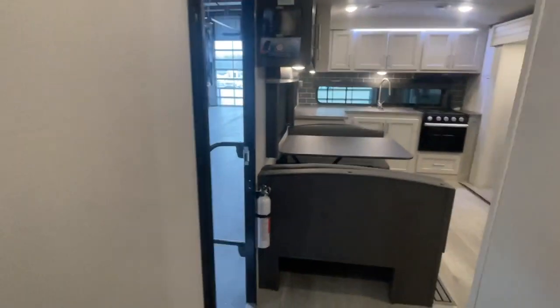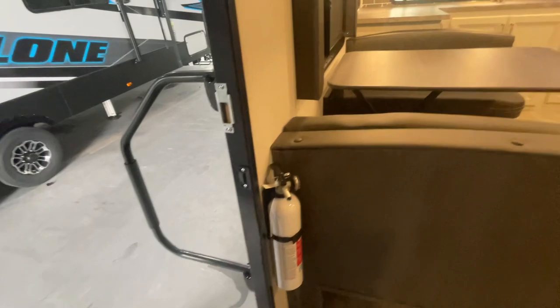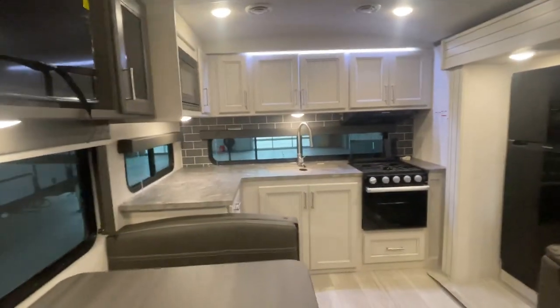That's your emergency escape right there — simply grab the bar, rotate, and push out and that'll open for you. You do have your fire extinguisher which is located right there, and again everything else whether we're talking heat or air is controlled from the command center.